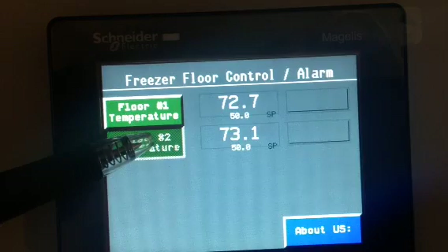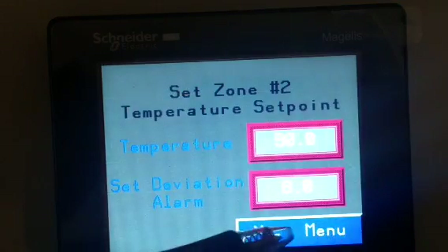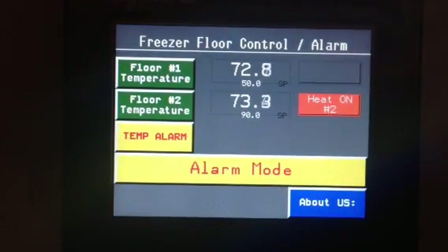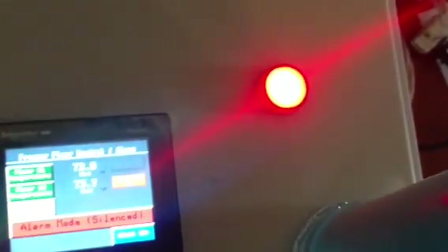Let's go back and change this to a high temperature just so that we can get an alarm. Notice we now show the heat is on. We have a temperature alarm and we're showing alarm mode. We have an alarm silence button built into the system. If you push the alarm silence button, you get alarm silence and the alarm goes off. Note there's also indication on the panel showing that we have a red light, indicating that we have had an alarm problem.